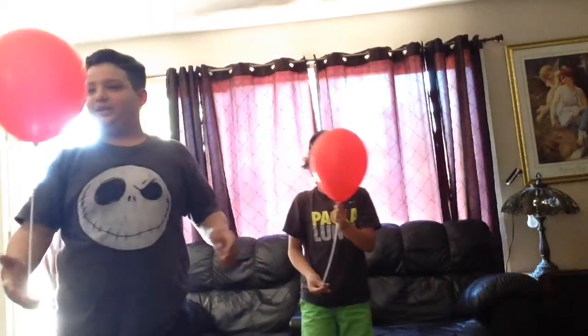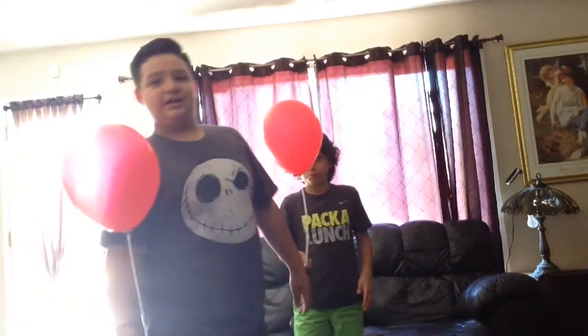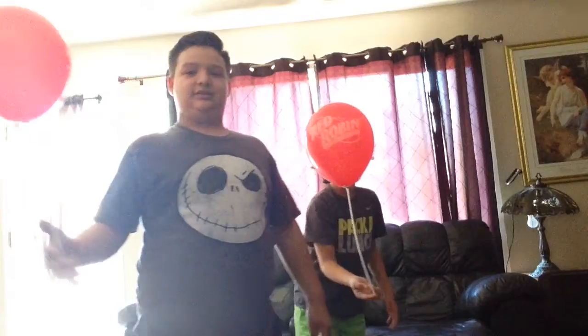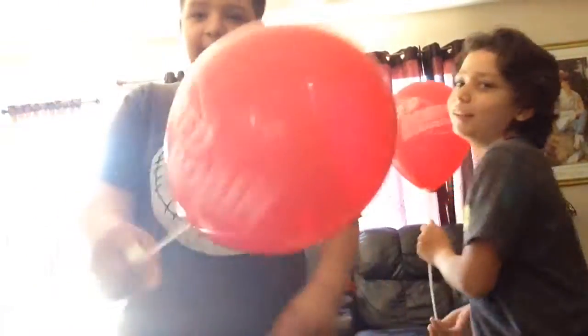Hello buddies, welcome to another video! Today we're gonna play a little mini challenge. We're gonna bounce balloons on our fingers, arms, and palms. These are just normal balloons.